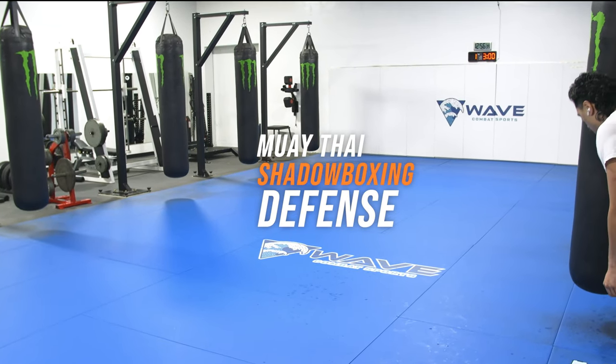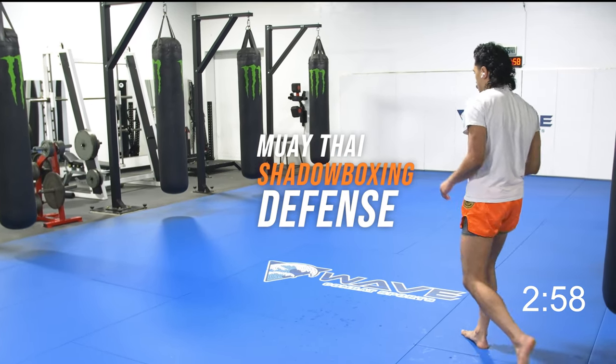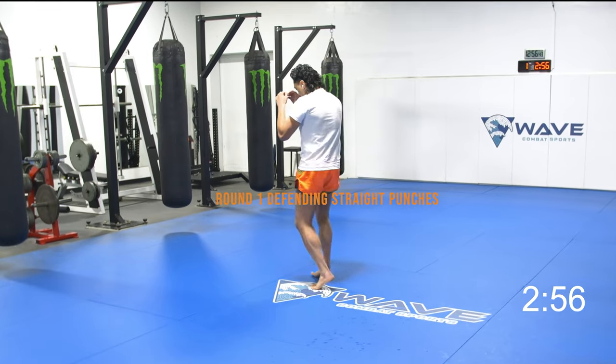This is a Muay Thai shadow boxing workout. Follow along. Round number one is defend and counter straight punches.